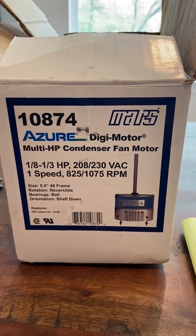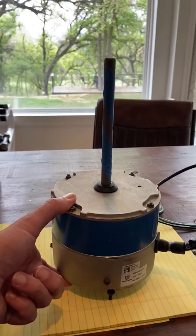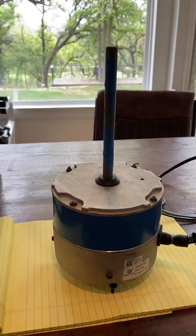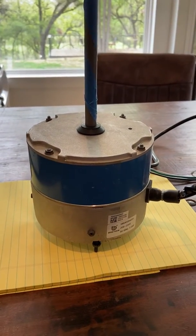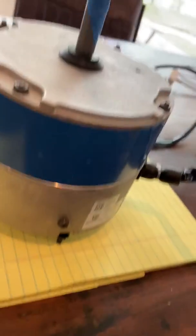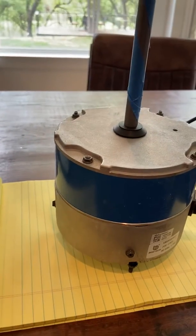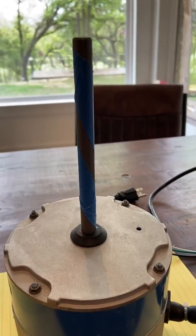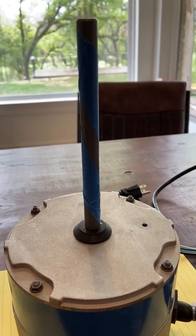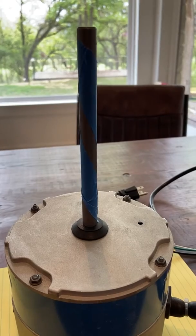So this is the motor itself. It's a 48 frame motor, but it's actually shorter than even our shortest PSC condenser fan motor. Also, of course, on the sides it has the mounting holes for rim mount applications, so for that side-mount root application it's going to work as well. I put some tape on that motor — we're going to have it spinning in a minute. I just want you guys to be able to see that spin a little better. That's my poor tape job there, but hopefully it'll make for a little better visual.